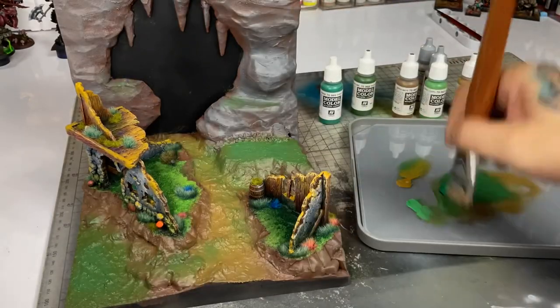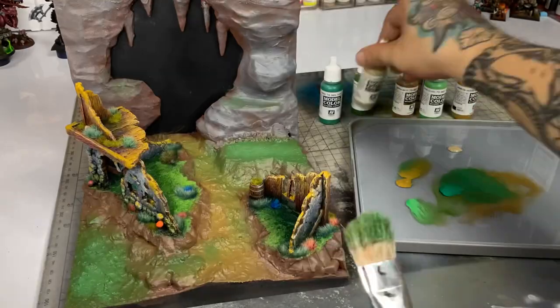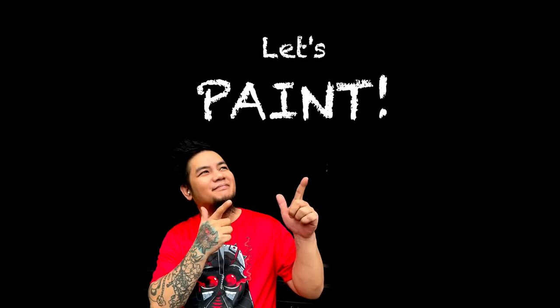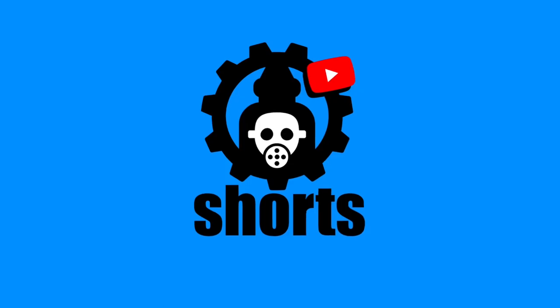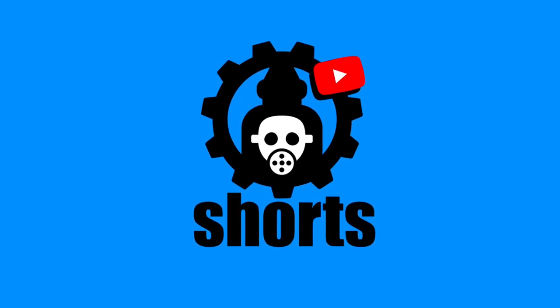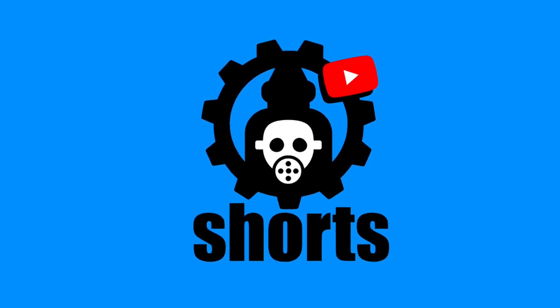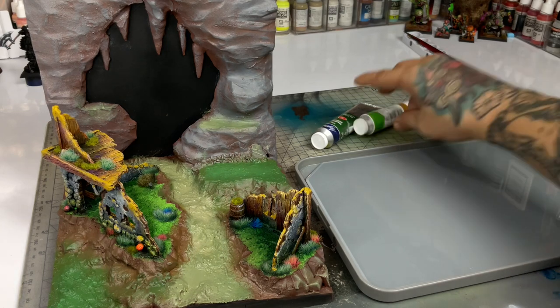The acrylic underpainting should give us a nice base before we paint with oils. Now let's get oily! By the way, I have a new channel that will have all the condensed versions of my painting videos — I'll put the link on top and in the description below.